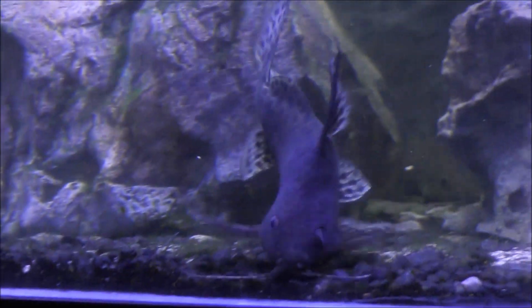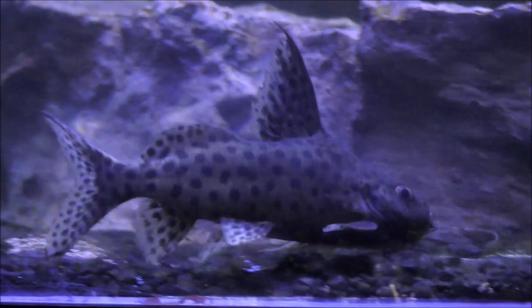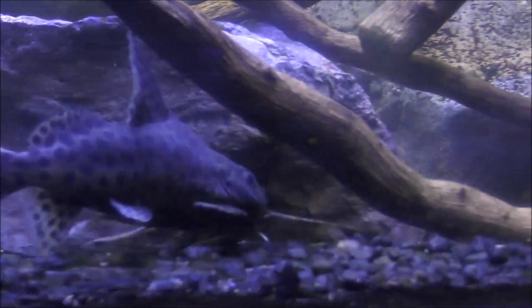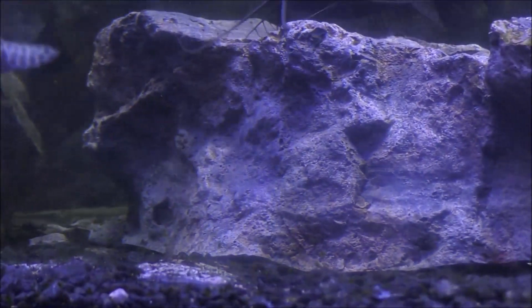They make it more realistic in terms of representing the species that are in the lakes in the rift valley. Hope you enjoyed — highly encourage you to consider some of these neat catfish when stocking your African tanks.